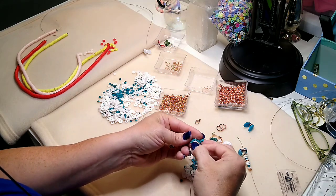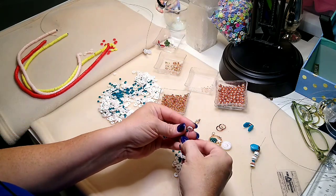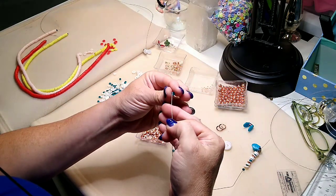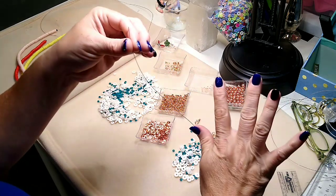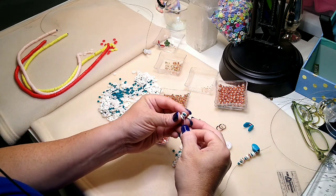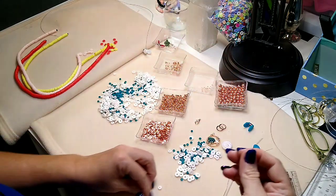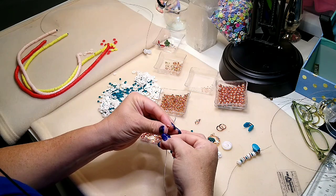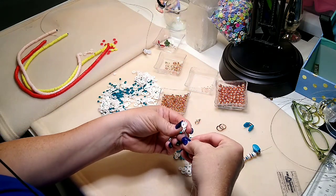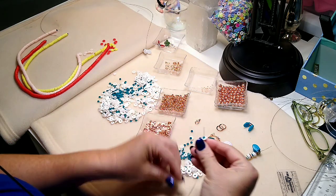I'm just stringing these on, no specific pattern at all. Lainey and I went and got our nails done today. My nails usually look horrible but I actually went and had them done — it's not going to last because I'm really rough on my nails. Going to add on a couple more rose gold wavy spacers. I don't want this to be uniform at all. I like it random.